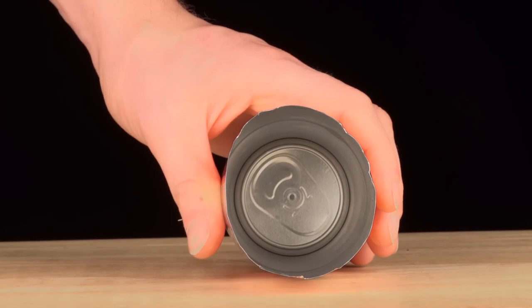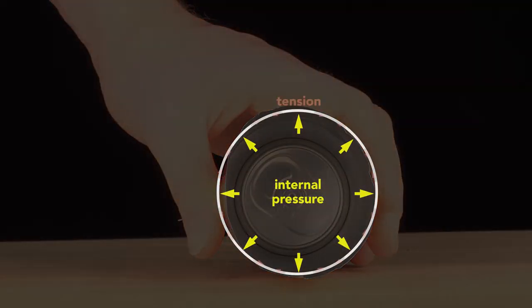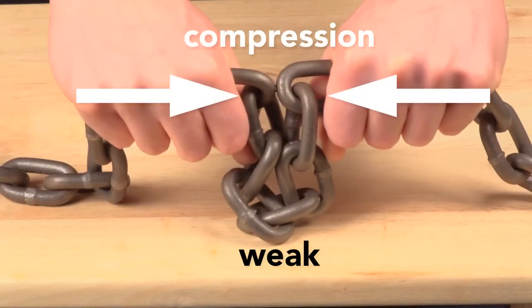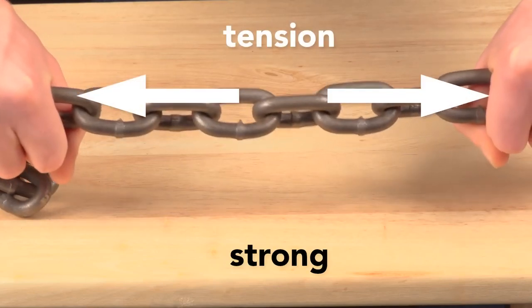The internal pressure of a sealed can pushes outward equally, keeping the wall in tension — and that tension is key. The thin wall acts like a chain: in compression it has no strength, but in tension it's very strong. The internal pressure strengthens the can so it can be safely stacked, easily supporting the weight of an average adult, and eliminates the need for corrugations like those on unpressurized steel food cans. While initially pressurized to about two atmospheres, a can may experience up to four atmospheres due to elevated temperatures, so it's designed to withstand up to six atmospheres — 90 PSI — before the dome or end buckles.